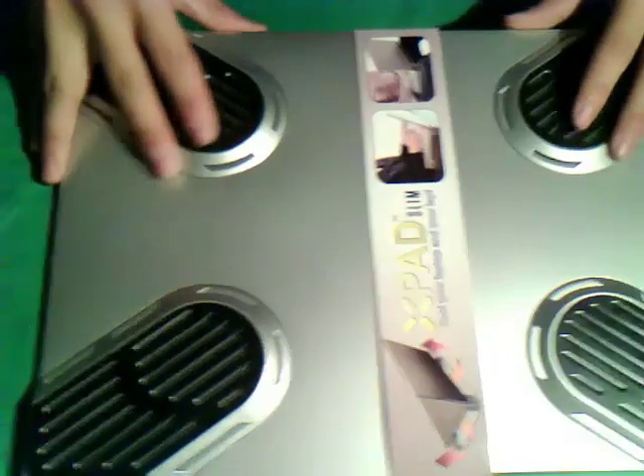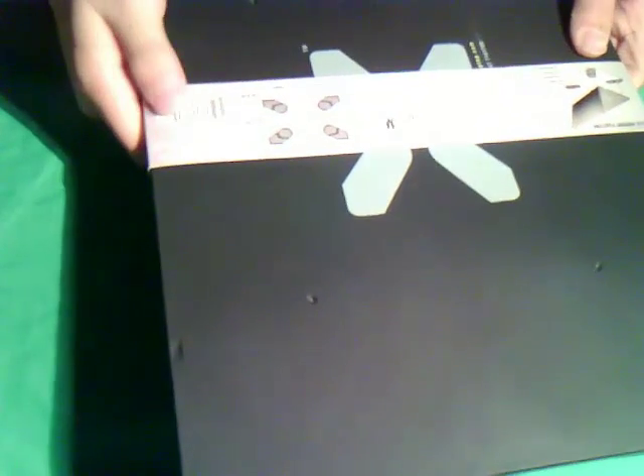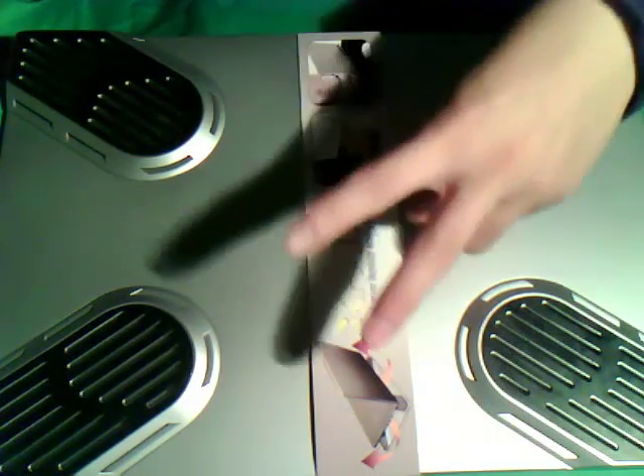So I got this so I can use it with my MacBook Pro. The X-pad is supposed to let air circulate — it raises the laptop about half an inch for passive cooling, and it has a non-slip interface with little grips. Check out the review on this soon. Thank you X-pad — peace.